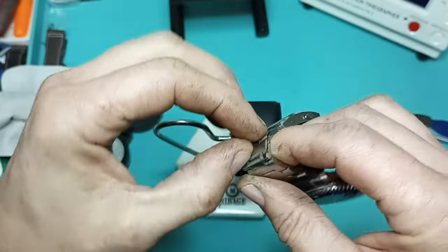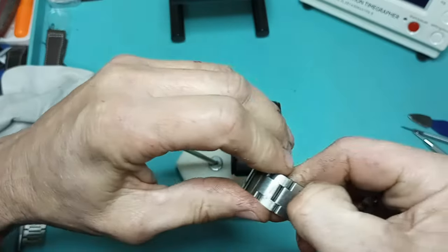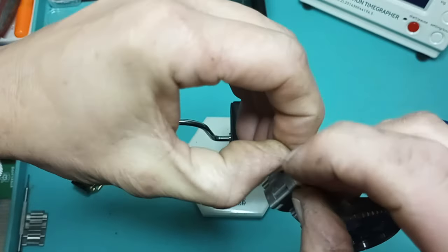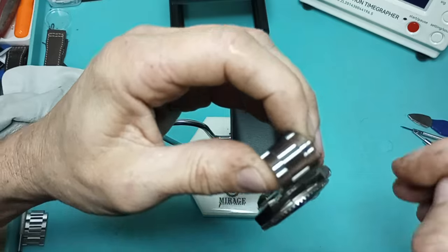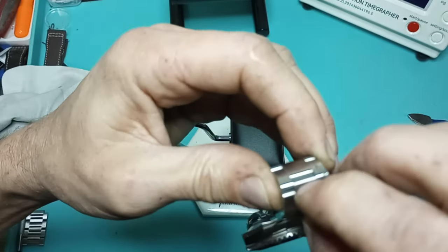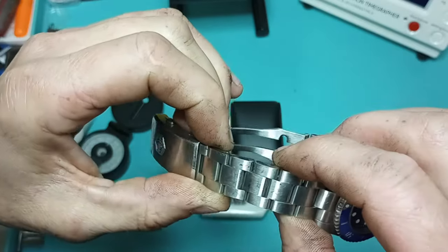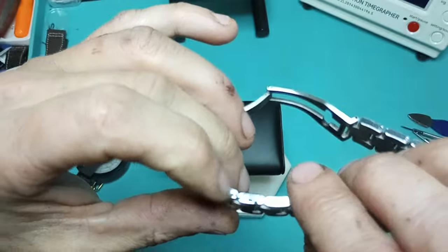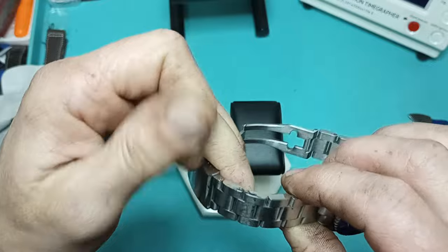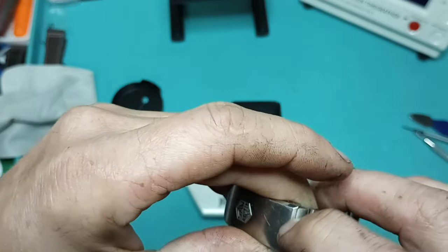Oh, I got some gunk on there — see, there's some black stuff on my watch. I don't know exactly what that's from, but I had to do some door handles on a Kia today and that is the black tar they use to hold the plastic to the door. Damn, I got it all on the side and on the buckle too.